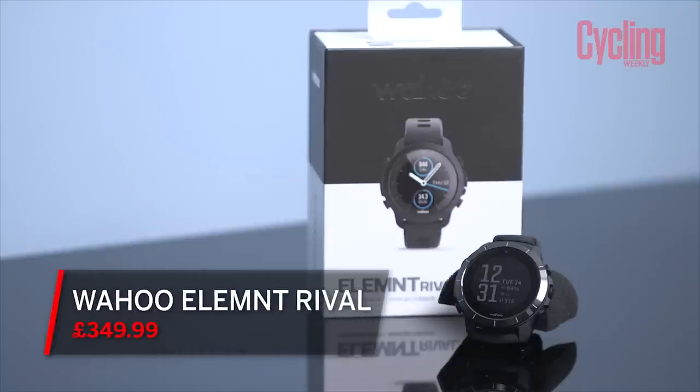So that's the Wahoo Elemnt Rival sports watch, which costs £349.99. Keep your eye out on the Cycling Weekly website for Simon's review of it.